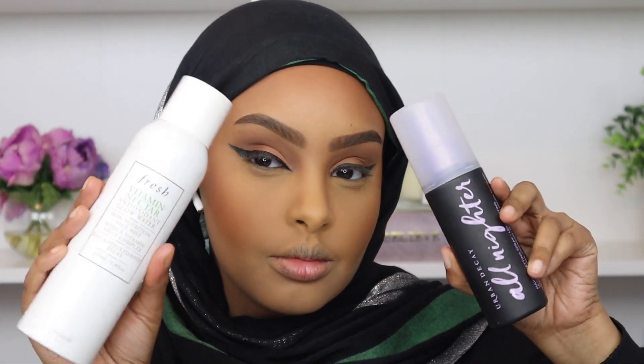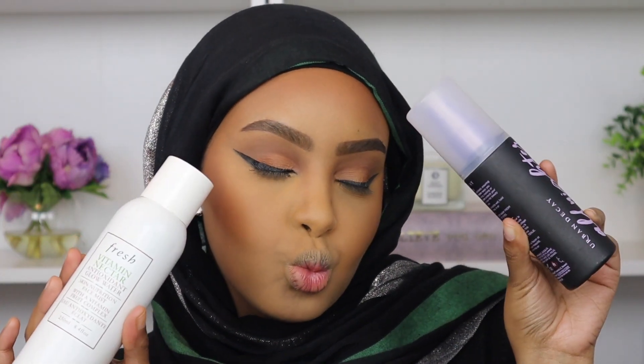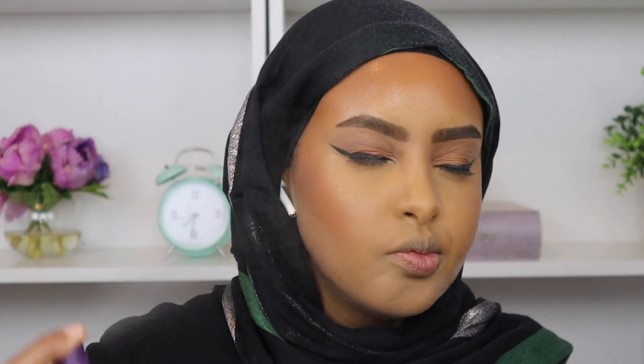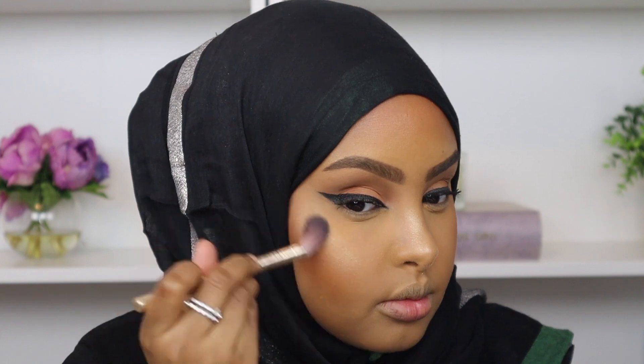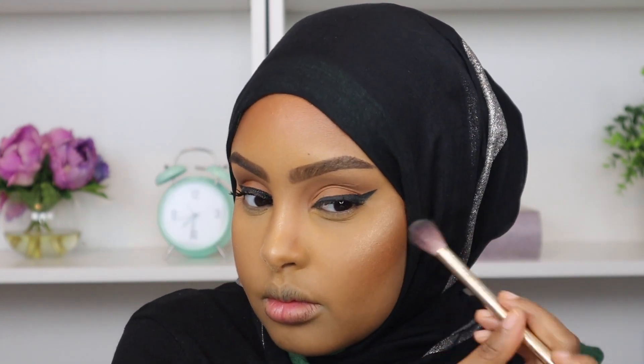I'm going to be using two setting sprays today. First I'm going in with my Fresh Vitamin Nectar Glow Water because I love using this to add a beautiful glow to my skin — it helps break down the powderiness and cakiness of the foundation, making everything look very skin-like. Then I'm going in with my Urban Decay All Nighter setting spray because that's going to lock our foundation in place all day long — it's not going to budge. Now I'm going in with some highlight, taking my MAC Oh Darling highlight. I love going in with highlight after setting because it allows your highlight to look so beautiful and blinding, which is what I'm here for.